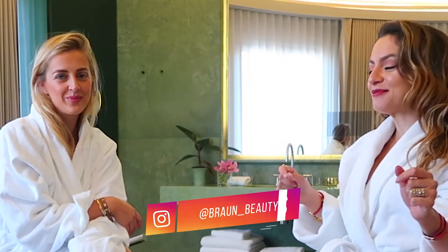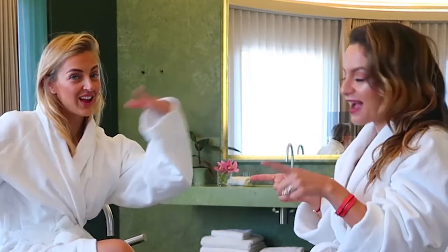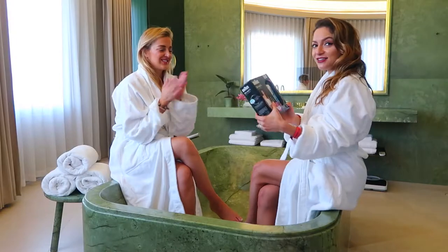This video is a very exciting one because I have partnered with Bronz to recruit one of my friends, and I have decided to recruit her to try epilation. Here is your epilator.